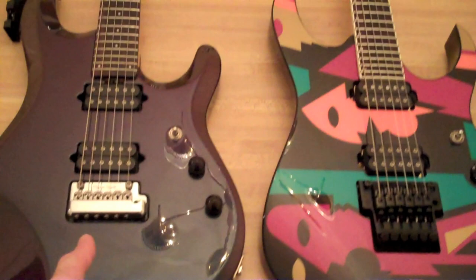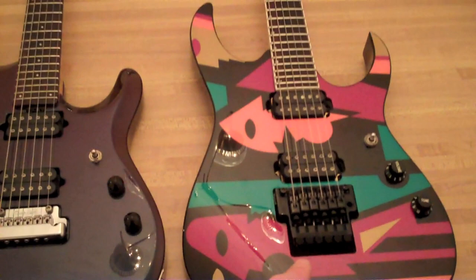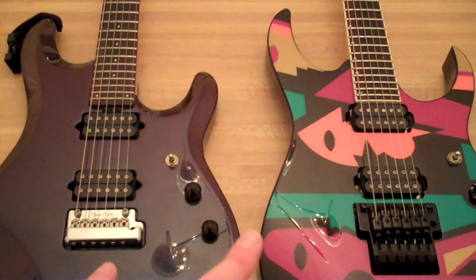They're both floating, but we have the proprietary Music Man bridge versus the proprietary Ibanez Edge, which is a version of the Floyd Rose. This is the best incarnation of the Low Pro Ibanez Edge, in my opinion — the best bridge Ibanez ever made.